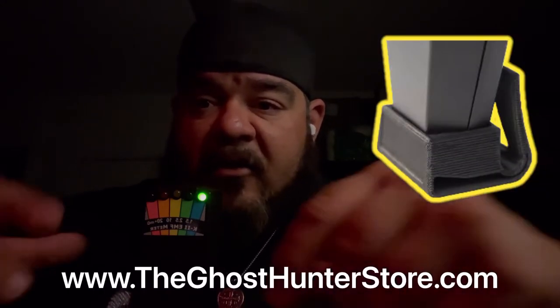What you want to do is take this device and set it down somewhere. They even make stands for them — I think they have them at the GhostHuntingStore.com — so you don't have to try to balance it. You don't want to film it with your cell phone. If you get a text message, a call, or your phone is transmitting, it's going to set it off.